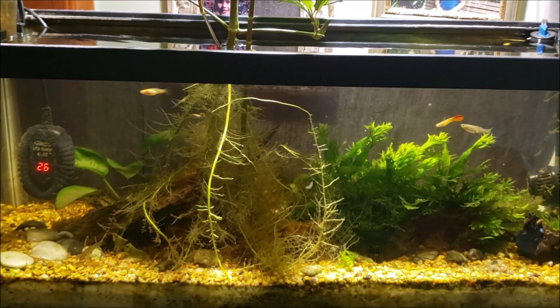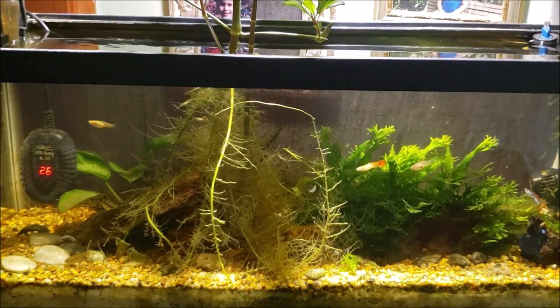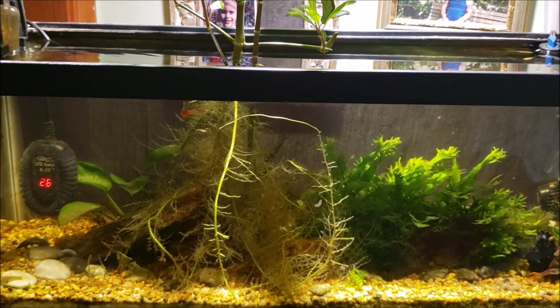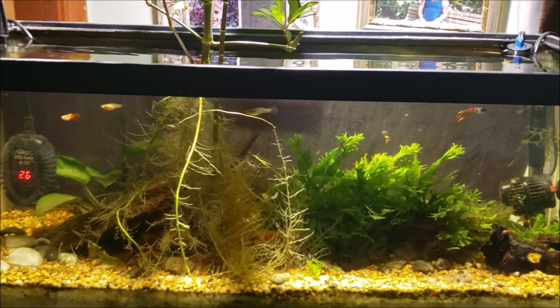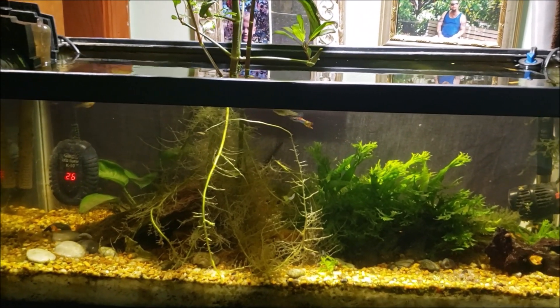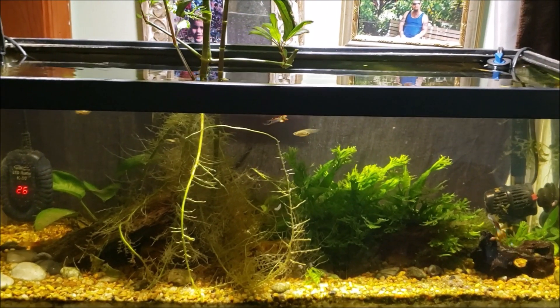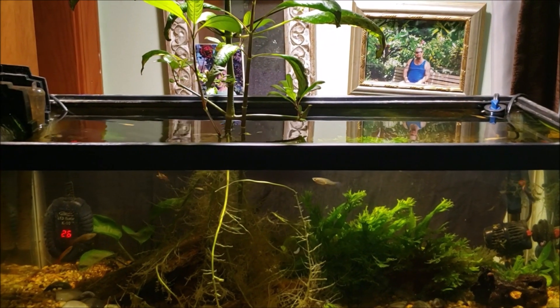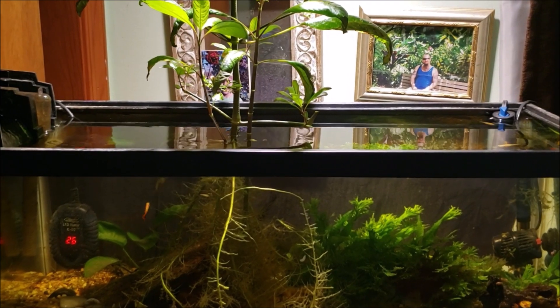Maybe I'll go around and check some of my tanks in the basement and see what the phosphate looks like in those — maybe it's higher than I think in all of my tanks. Make sure you're subscribed so you won't miss any of the updates on that or anything else I've got coming up. You never know what it's going to be with me. Thanks for watching — that is my 20 gallon open top office tank. I'll see you real soon.